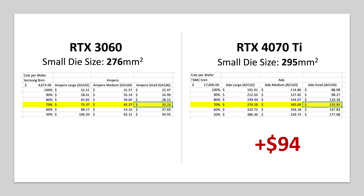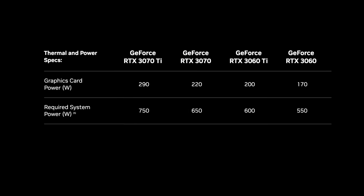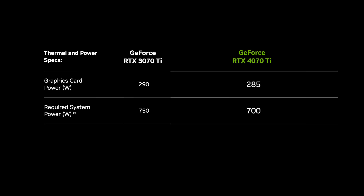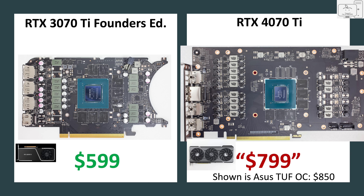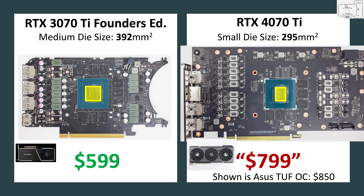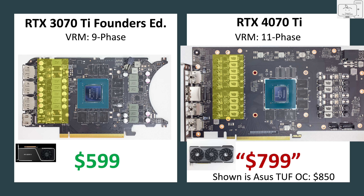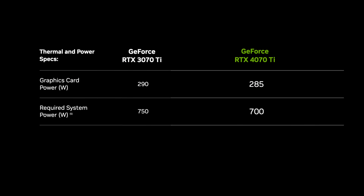To understand the impact on cost due to higher graphics card power and a larger cooler, let's find a comparable GPU from the 30 series. The 3070 Ti has a graphics card power rating just 5 watts higher than the 4070 Ti — close enough. Placing the PCB of the 3070 Ti next to the 4070 Ti, the 3070 Ti has a 9-phase VRM with 55-amp parts, while the 4070 Ti uses an 11-phase VRM with 50-amp parts. With similar graphics card power, it makes sense they would have similar power delivery and cooling requirements.